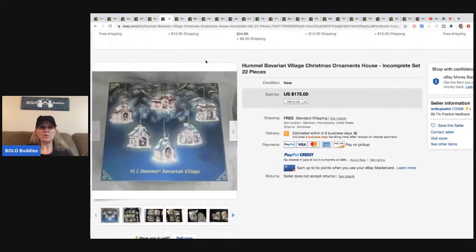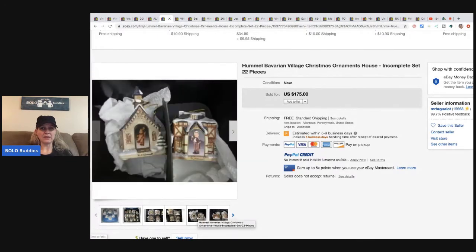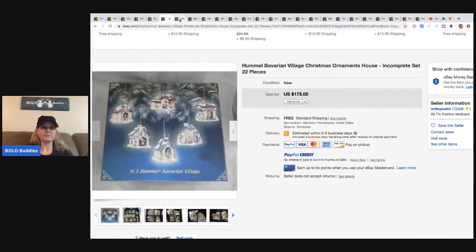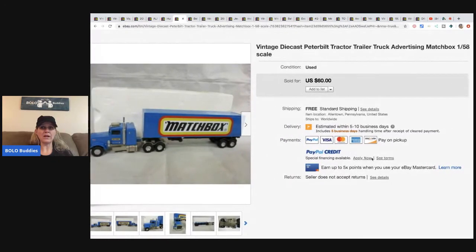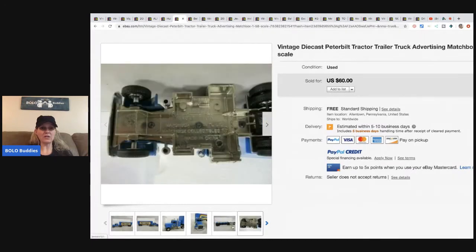The next item is this Hummel Bavarian vintage Christmas ornament house — it's incomplete at 22 pieces. He paid $25 for it at an estate sale and it sold for $125 with free shipping.